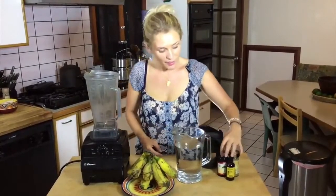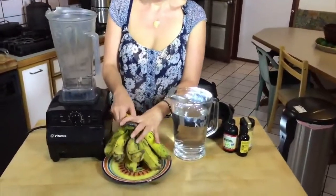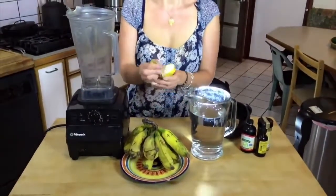You can also add some nice flavor to it — I'll tell you later. So what you do, first of all, you peel the bananas.